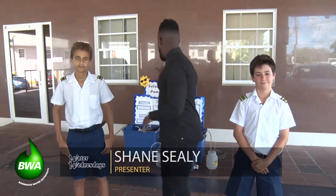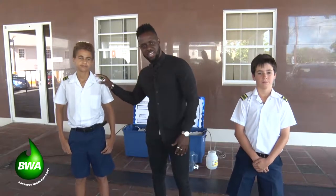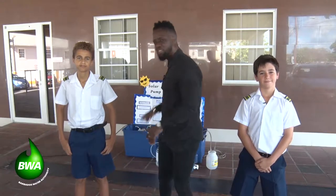So today on Water Wednesdays, I'm getting a lesson from two St. Michael's students about how a solar-powered water pump and purifier works. A system like this would be ideal in the aftermath of a natural disaster, when power is out and you still want water pumped into your home. I have Seth Edwards and Aidan Tempro here to take me through this modular device that will be key for people like us at the Barbados Water Authority.